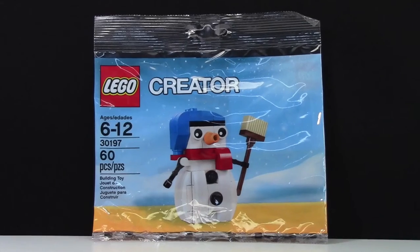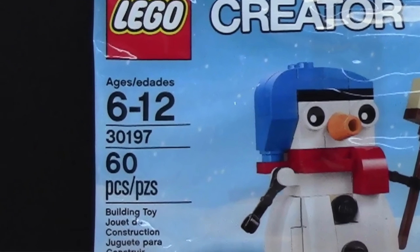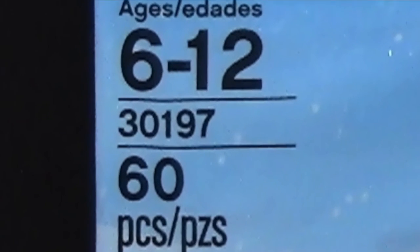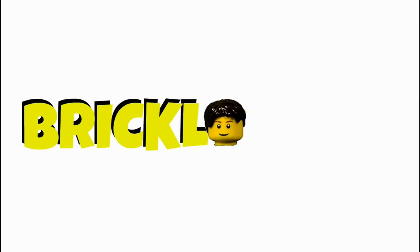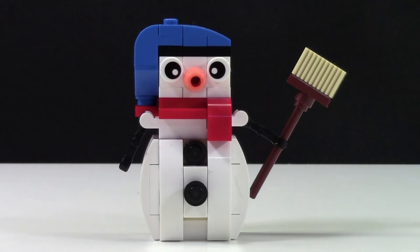Hey everybody, BrickLover18, and today with set number 30197, The Lego Snowman Review. This set has 60 pieces and is ages 6 to 12. This set was a 2014 Target Exclusive.